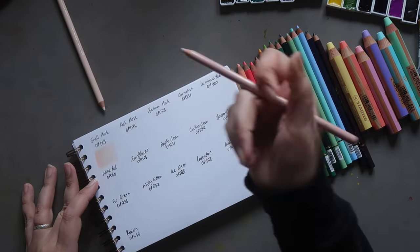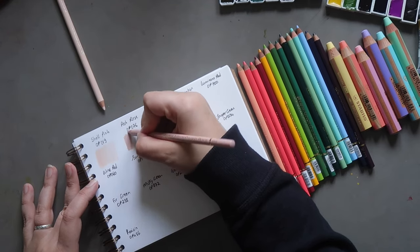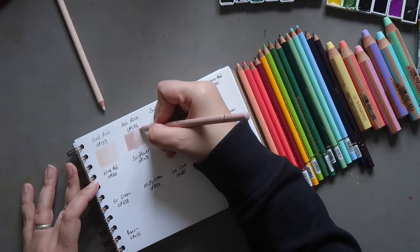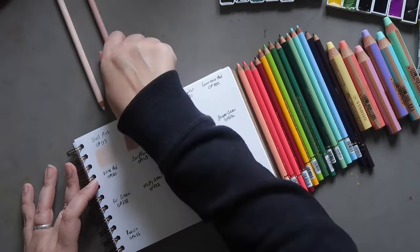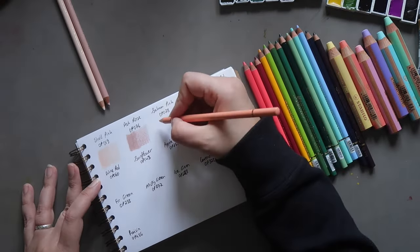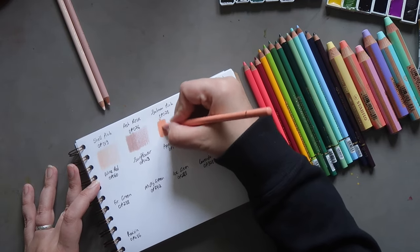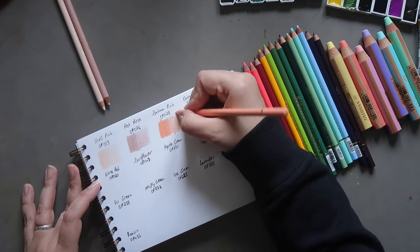Then we have Ash Rose OP076 — a really nice blush color, almost blush pink, but slightly more muted. It's a very muted, mauve-y pink. Then we have Salmon Pink OP028, which is a bit more of an apricot type, slightly more orange-leaning pink.